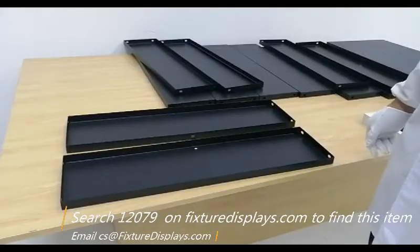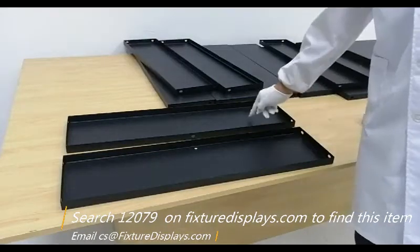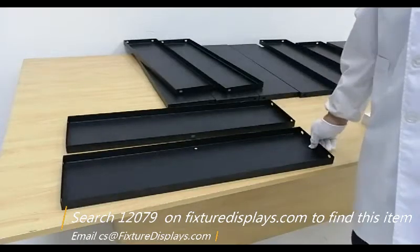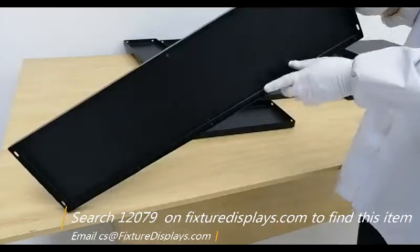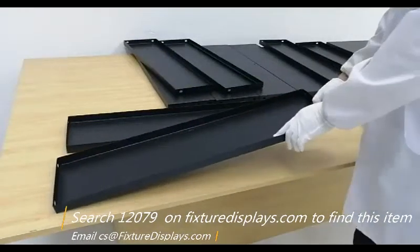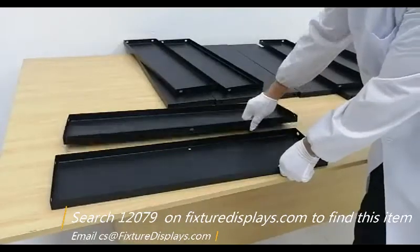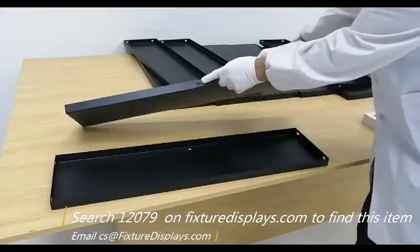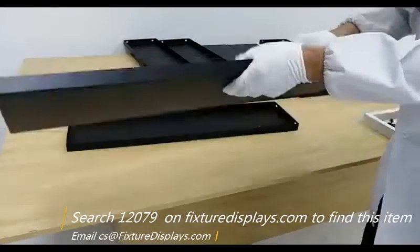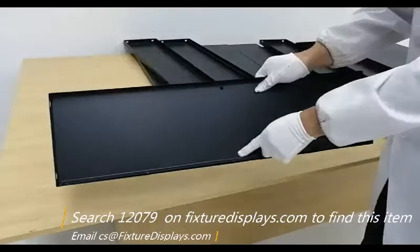To get started, you want to identify the bottom shelf and then the back shelf. It's not hard to figure out. You want to identify the hole position. One shelf has a hole at the edge; the other has a hole on the main panel.